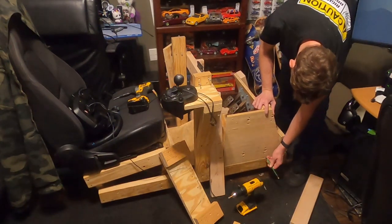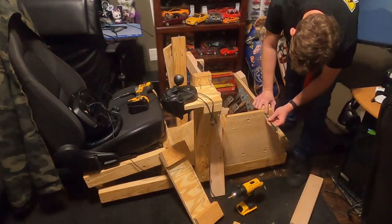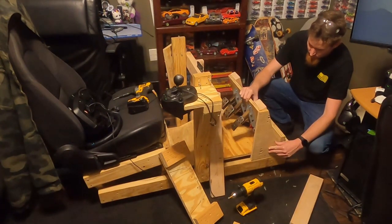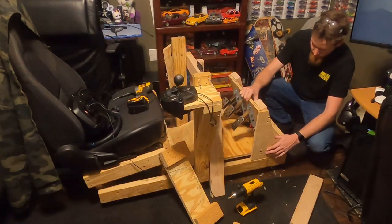Since I got the angle correct on the first try, I just need to mark up where I'll be making a vertical cut to the board and finalize the mock-up of the brackets. Since the final mock-up of the bracket checks out and looks like it'll support the pedals well, I can now go cut two new brackets from a fresh piece of plywood.